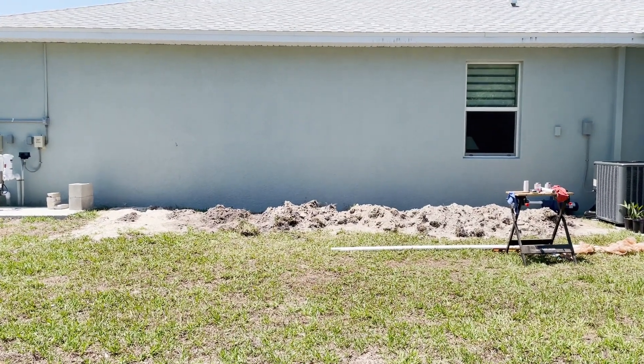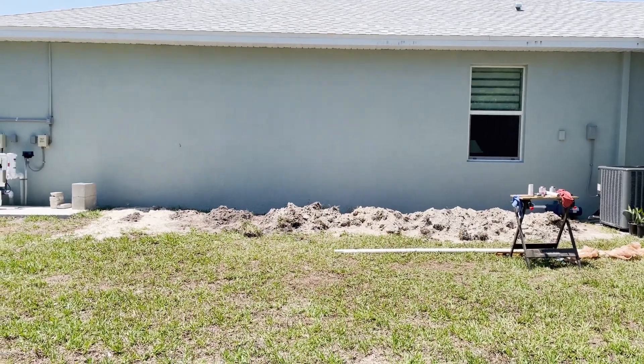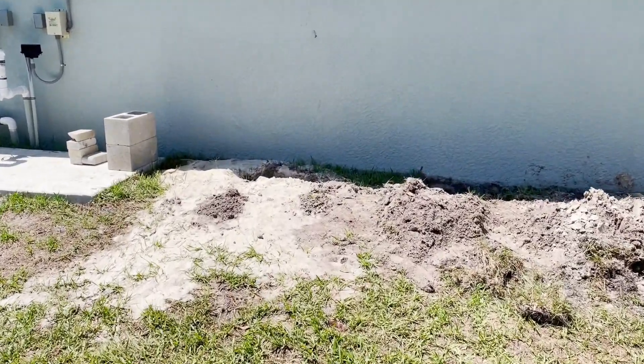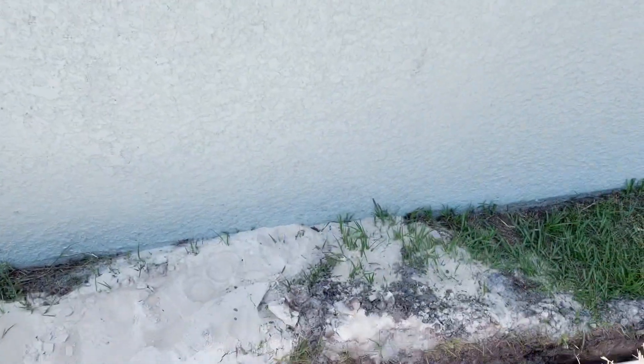All right, so another update here on the well project. I was able to get all the plumbing done, so we'll take a look here and just give a quick tour of the progress so far.